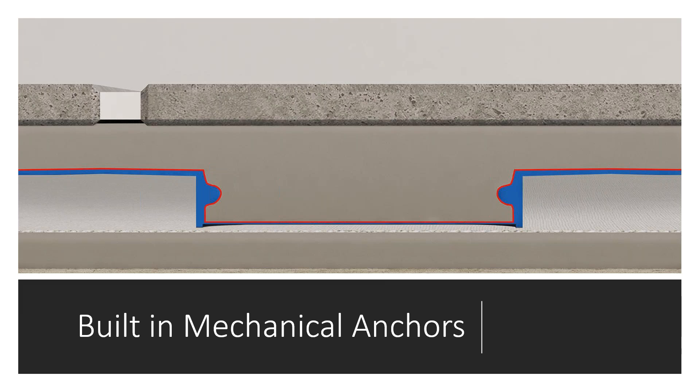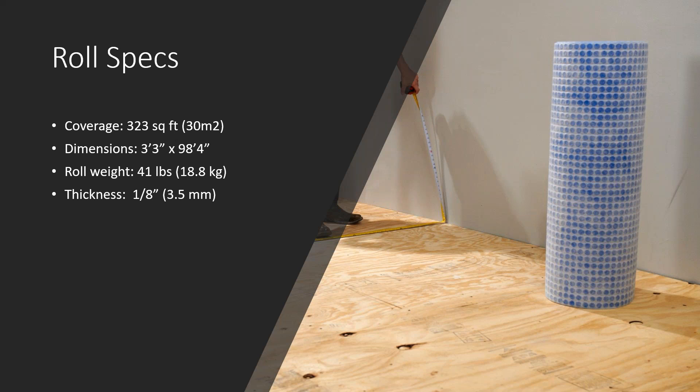This is an image of the built-in mechanical anchors. If you imagine slicing the membrane and looking at it from the side, this is a blown-up image of the built-in mechanical anchors inside the cell. When you trowel wet mortar into the cells, the wet mortar goes under these anchors, and when it dries, the entire thing locks together. The roll specs: coverage of 323 square feet per roll, dimensions of 3 feet 3 inches by 98 feet 4 inches, roll weight of 41 pounds, and thickness of one-eighth inch.